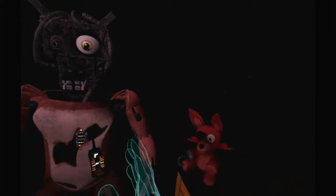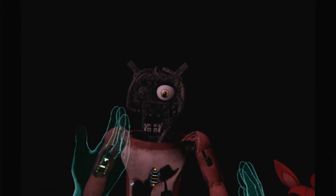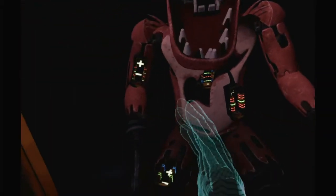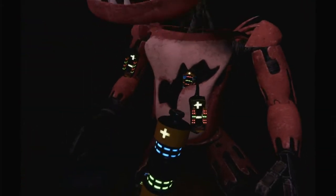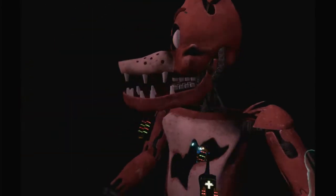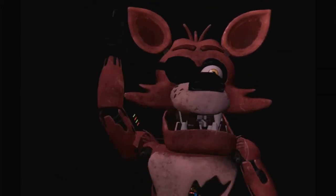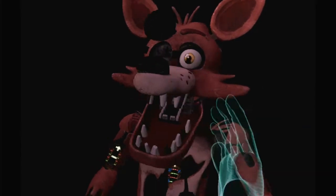First, carefully pick up and place Foxy's head on his endoskeleton. It is recommended that you keep an eye on Foxy at all times. You will need to place new control fuses in the exposed receptacles to continue. Good job. Foxy has regained control of his legs. A gentle reminder — it is recommended that you keep an eye on Foxy at all times. It looks like a former employee attempted to repair Foxy's chest motor using an incorrect fuse.